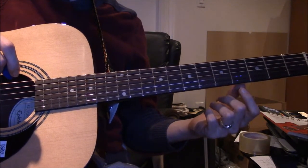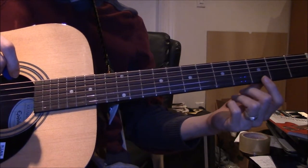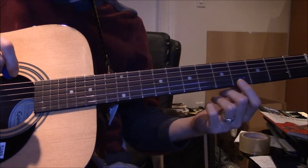I'm just waking up, I'm sorry I'm making this video so soon after waking up. So it goes four frets down.